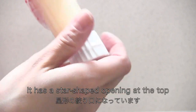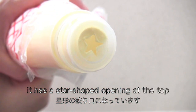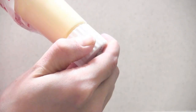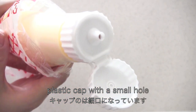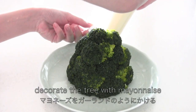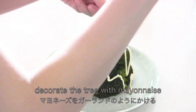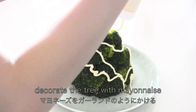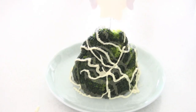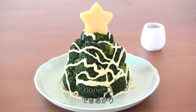It has a star-shaped opening at the top, and it comes with a plastic cap with a small hole. Decorate the tree with mayonnaise to look like a garland. Then place the star-shaped cheese on top. And now it's done!